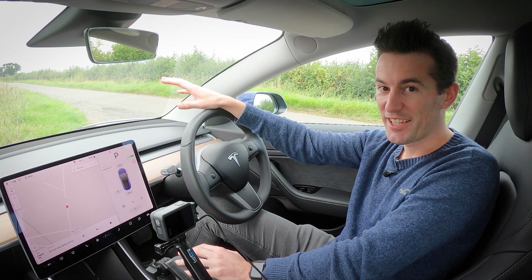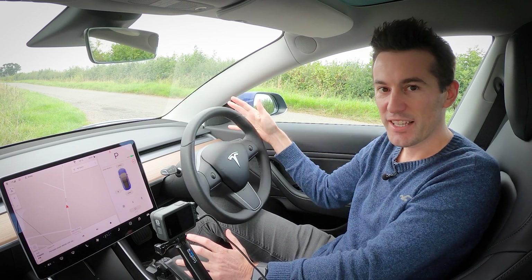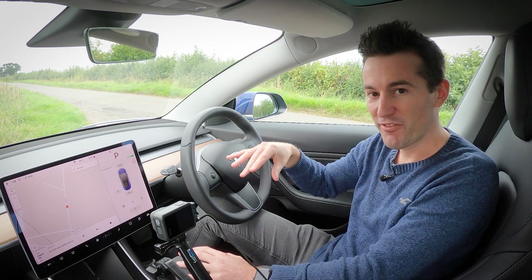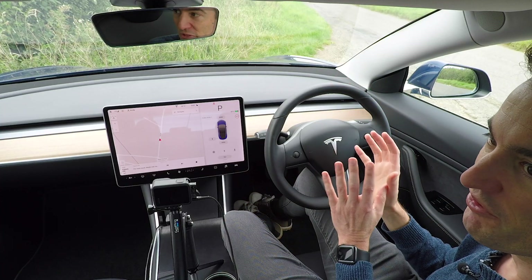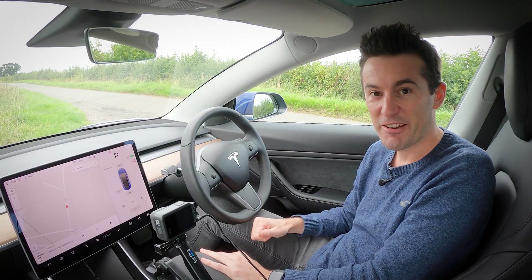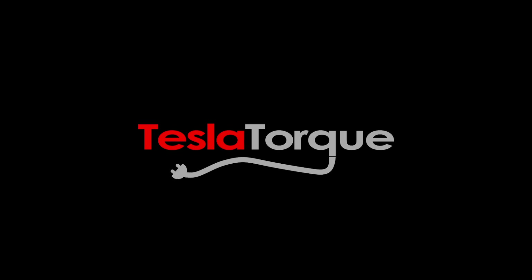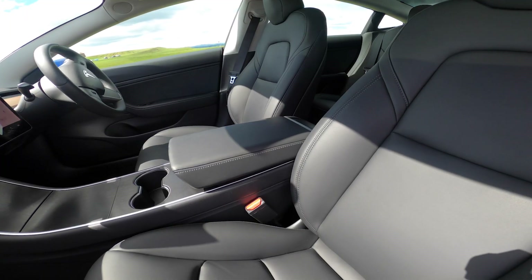The Tesla Model 3 is an amazing looking car from the outside, which is great for everyone else, but as an owner I have to look at the interior all the time. So following on from a Model 3 review, I thought it was only fair to show you around what the interior is like. Here's a deep dive into that with a Tesla Model 3 interior review.